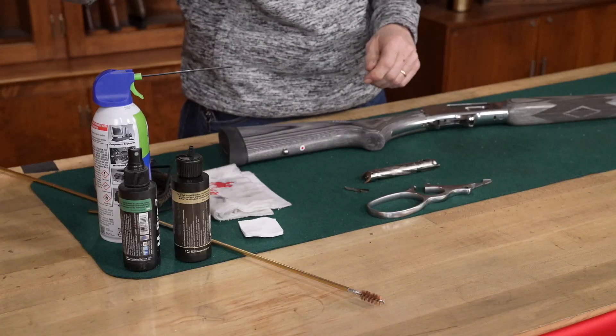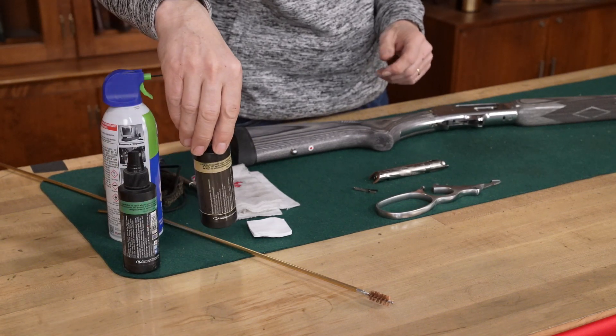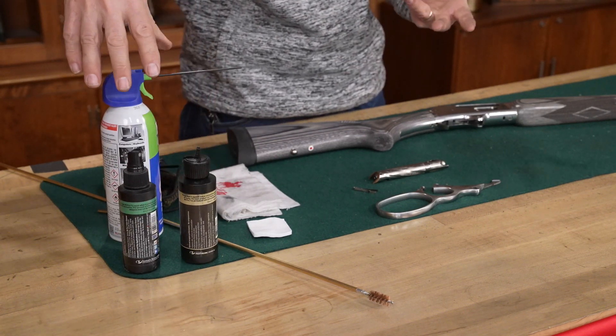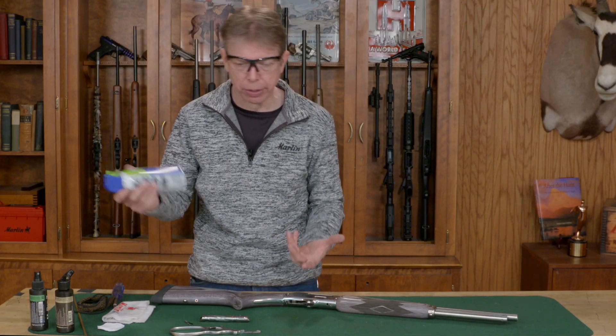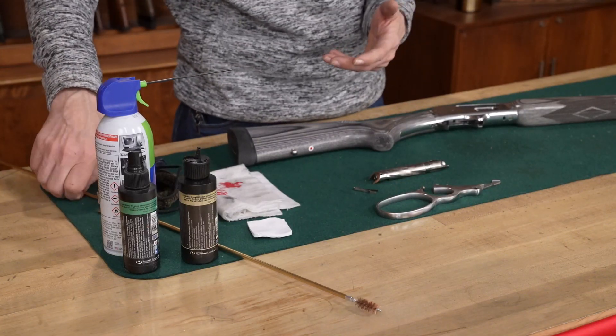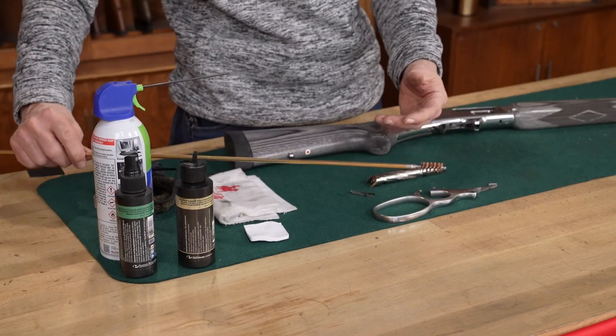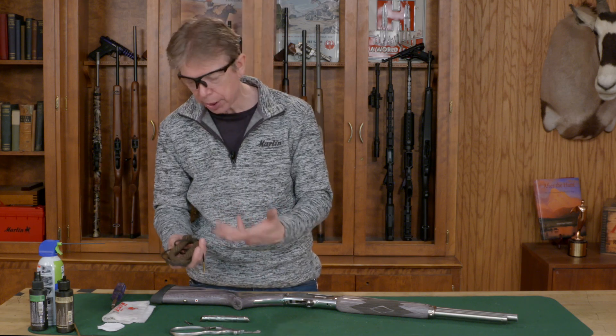You want a good pair of safety glasses. You're going to need some type of solvent to clean the gun, a good lubricant, a gun oil. It is helpful to have some kind of compressed air — an air compressor or just a can of compressed air is ideal. You have a couple of options: you can certainly use a cleaning rod like this, or if you have something like a bore snake or a flexible cleaner like the Otis system.